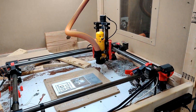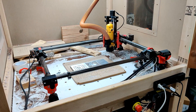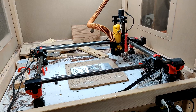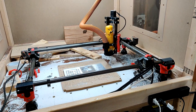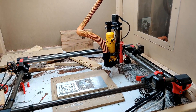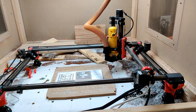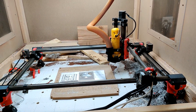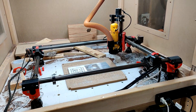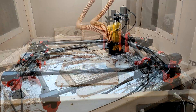Hey guys, Brian here. This is going to be a little bit of a different video — kind of a rambling slash discussion video. There won't be any cutting here. I just want to give an update on the last two or three weeks of me using the machine, share my thoughts, and give an update on what I've been doing so far. Quick shout out — thank you to everyone who has commented and subscribed lately. We're seeing some growth on the channel, and I'm putting a little more time into it, so thank you for that.